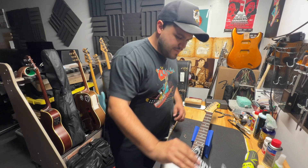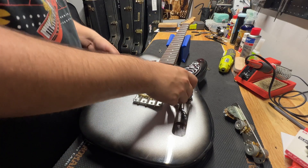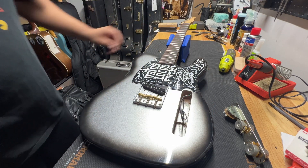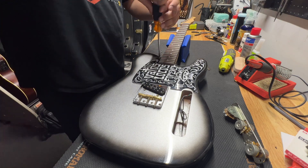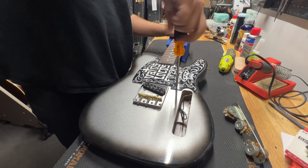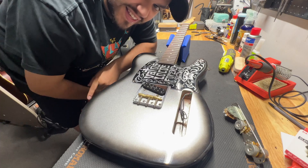Alright guys, we just got the pickguard back — that came out awesome. We're going to throw it on the tally and see how it looks. Perfect, freaking perfect, man. Put these screws on there real quick. Nice, freaking perfect. All we've got next is to do the electronics, which I'm going to time-lapse, and it's done.